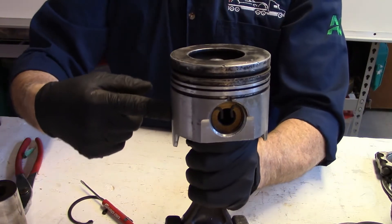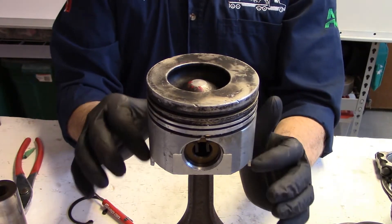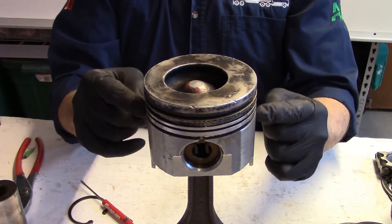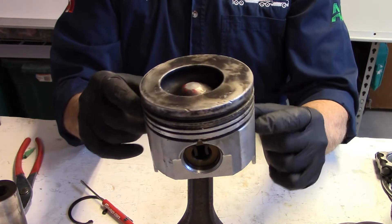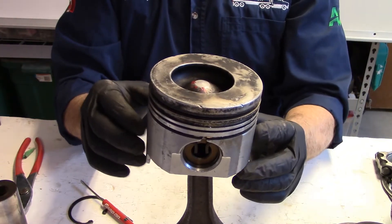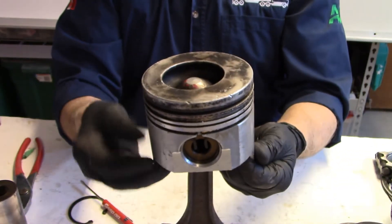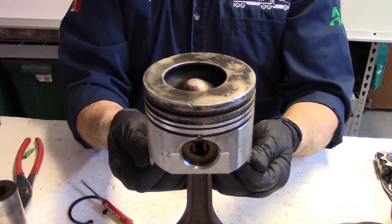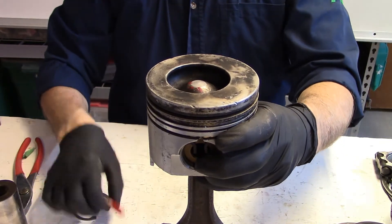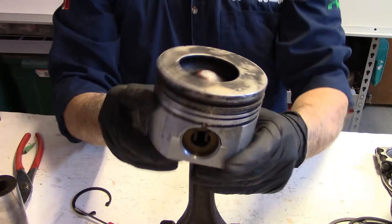As a general rule, if you do your measuring at the center of the wrist pin, it's usually a pretty good spot. The reason they are concerned about where you measure on the skirt is that as the skirt goes down it tends to flare out a little bit — it's not a perfect cylinder. The reason for that is it keeps the piston from tipping in the bore, so it runs true to the cylinder on the way up.